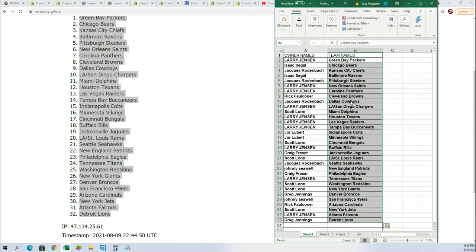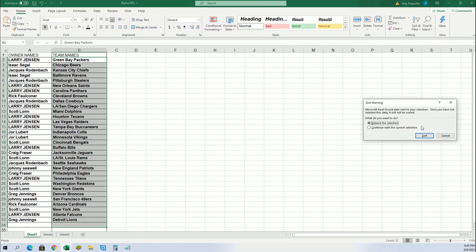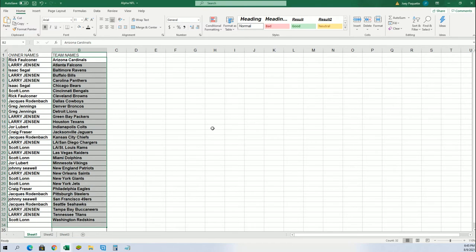All right, so now you can see your team in the rip. Good luck, Larry, with the Chargers. Good luck everybody in the rips — got to get the Bengals. Johnny S pulls the Patriots — good luck, good luck!